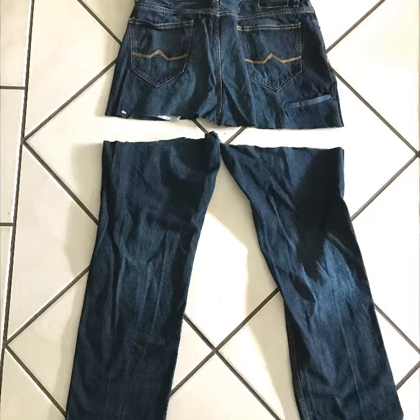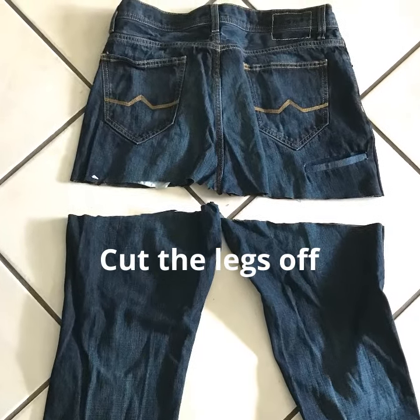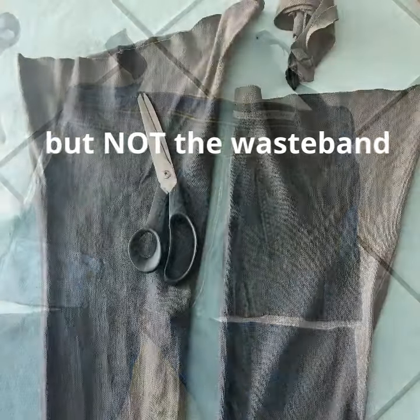I had a couple of old pairs of jeans so I made two aprons. Cut off the legs and then you flip it around and you're going to be cutting off the front part of the jeans but not the top. You want to save that waistband part because that's going to be very handy.